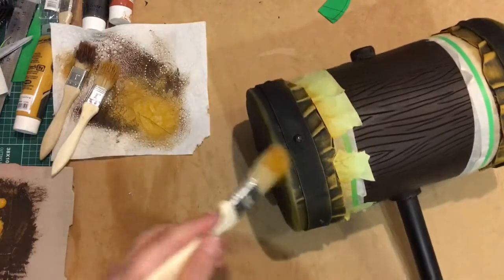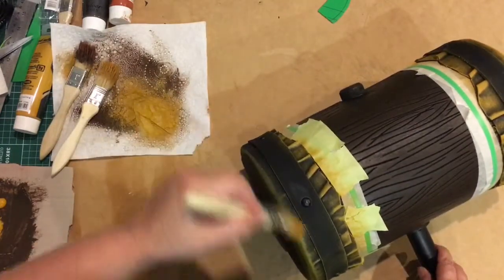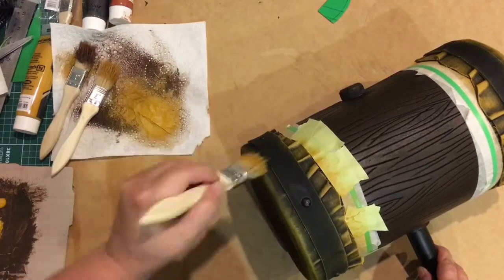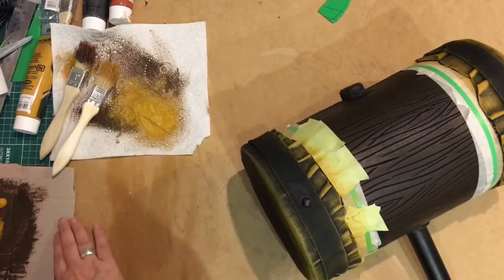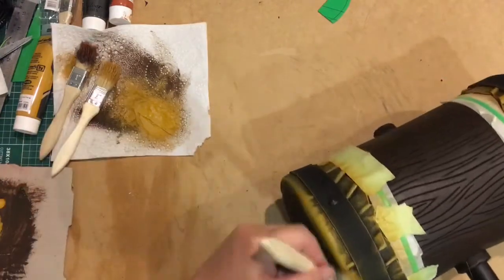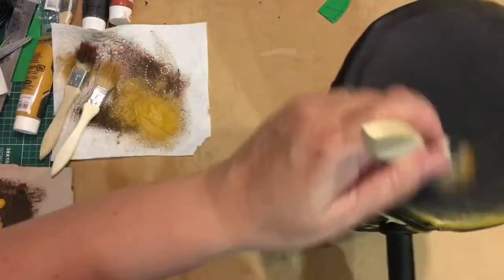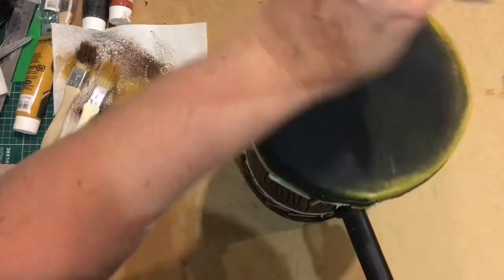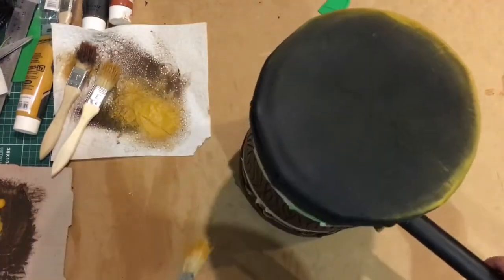Now I realise you could spray paint this, but I prefer doing it by hand because it brings up all of the little lumps and bumps. And I think if this was real leather, you would probably see those. Okay, I'm going to keep doing that and do this bit like this, just going back and forth across it, and then we'll come back.